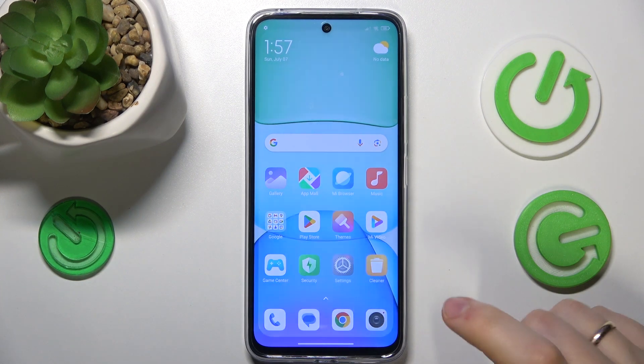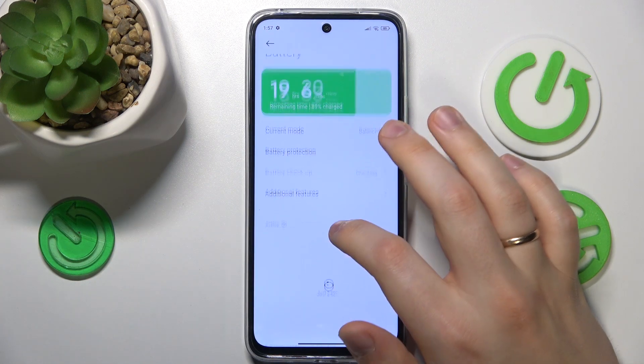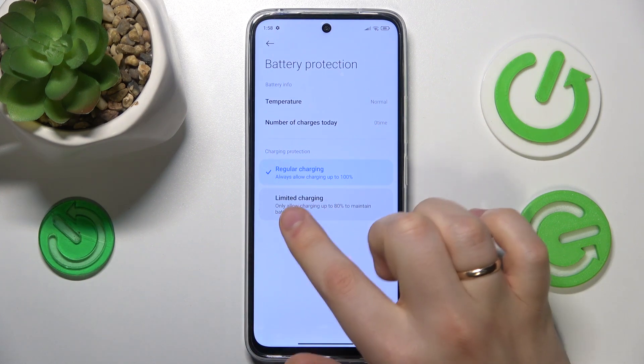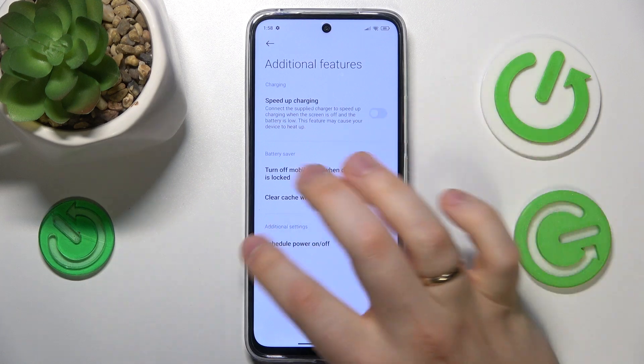On top of that, you can also launch Settings, go into the Battery category, then open Battery Protection. Switch on the Limited Charging option, then go into Additional Features and switch off the Speed Up Charging.